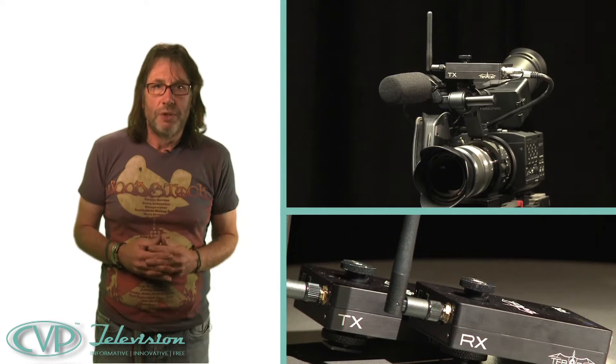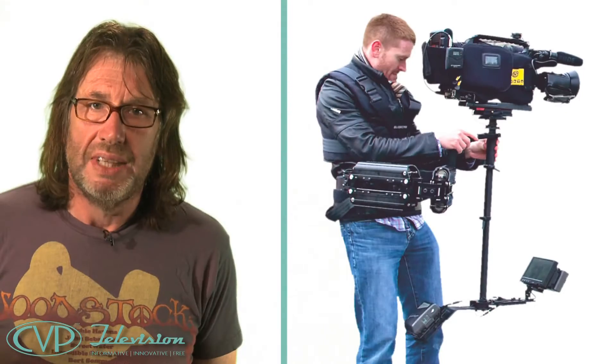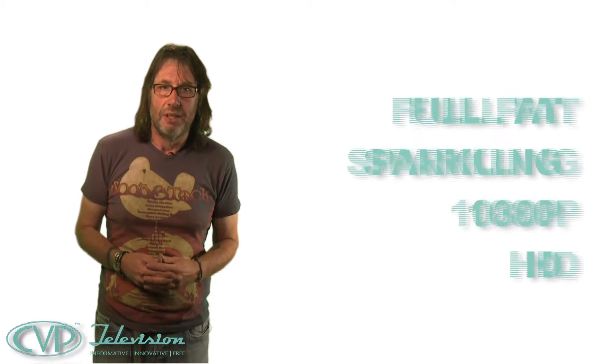Ever wished you could see what your cameraman was shooting without having to be perched on his shoulder? Maybe on your iPhone or iPad or whatever. Ever wished you could sit in your OB truck, or in my case your Badger bus, monitoring, recording or even live streaming the output from your Steadicam rig, which is gliding around outside in the rain waiting for the Pope to drive by? Well, if that's your thing, now you can — and in full-fat sparkling 1080p HD resolution.